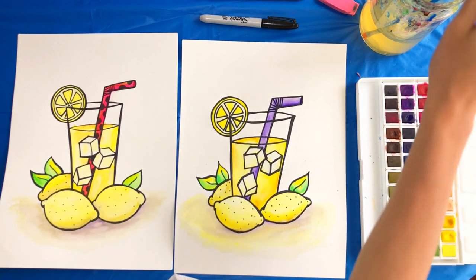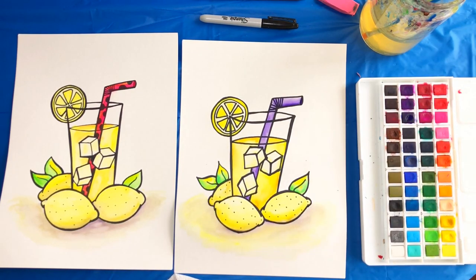I think I'm all done with my lemonade. If you enjoyed doing this art project with me, give this video a thumbs up and subscribe to see when I release new videos. I'd love to make art with you again soon. Most importantly, keep creating — I'll see you next time. Bye!